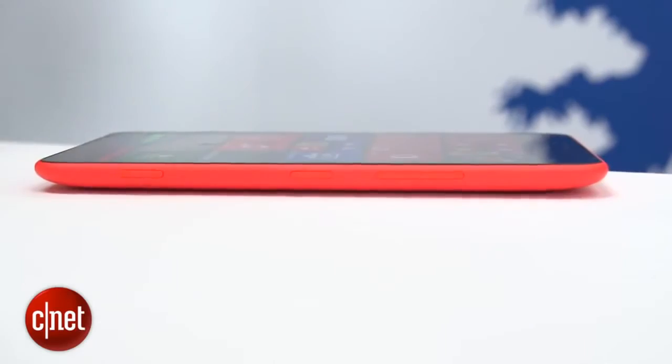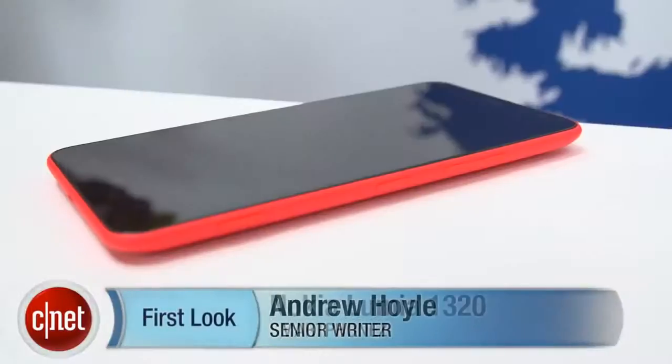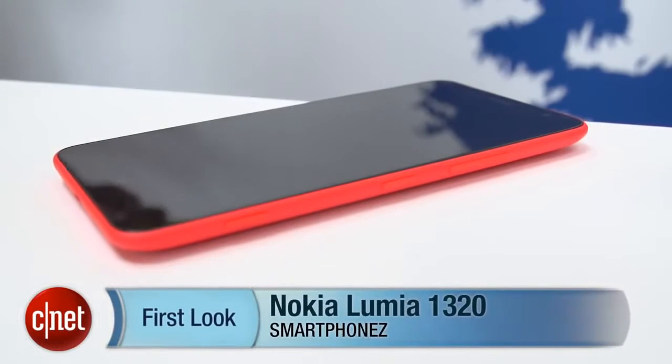It doesn't have the same impressive specs as its bigger brother, the 1520, but at $339 it is a lot more affordable. We'll find out a bit more about the phone when it goes on sale towards the end of the year. I'm Andrew Hoyle for CNET, and this is the Nokia Lumia 1320.